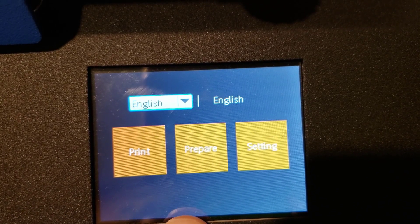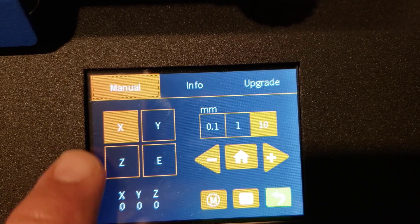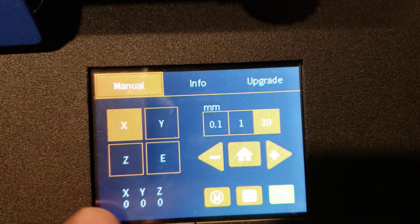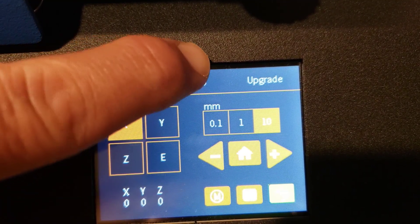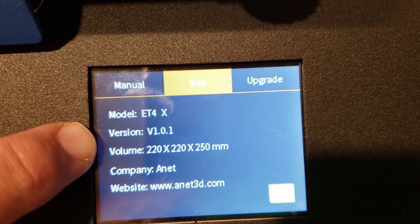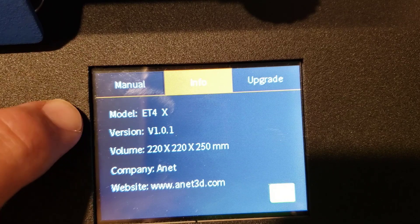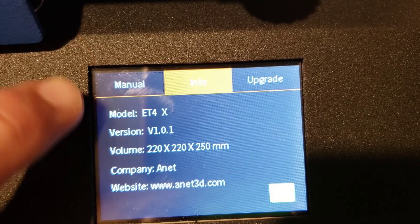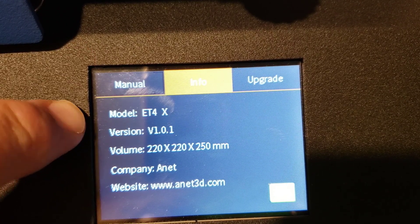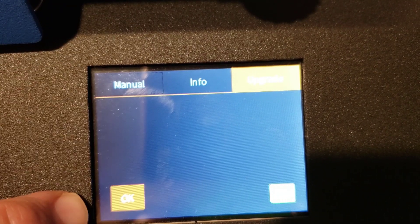So I quickly jumped into the printer settings. If you hit the settings button, under manual, there's no place to change the extruder temp — this is just how much it moves. If you hit info, it shows that I'm using version 1.01. I'm not a super big fan of updating firmware unless I'm not able to print, so right now I'm going to stay there. That is the button where it would upgrade if you had the firmware on the SD card — I do not.